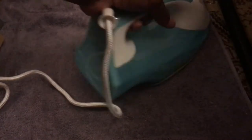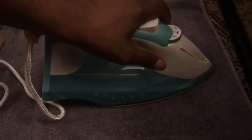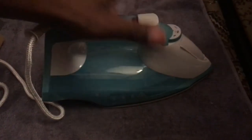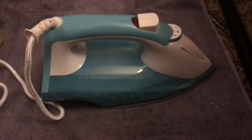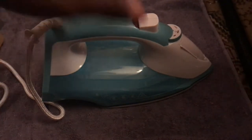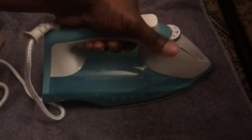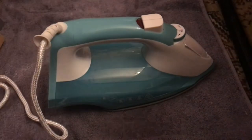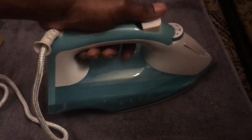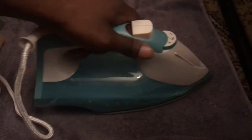Years ago I had an iron that would cut itself off automatically, in case you forget you left it on — you don't want to burn the house down. But my previous iron and this one don't have that feature, so always make sure you unplug your iron. I suppose it's a feature mostly found on the more expensive models.